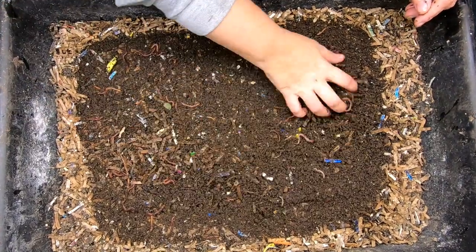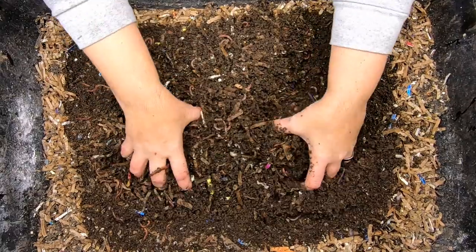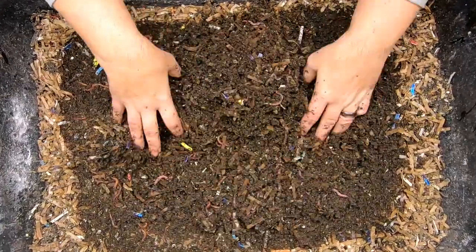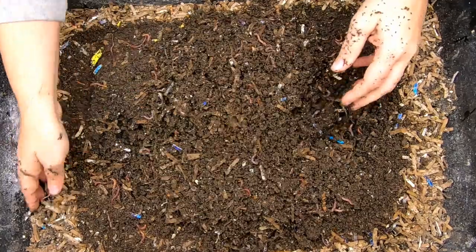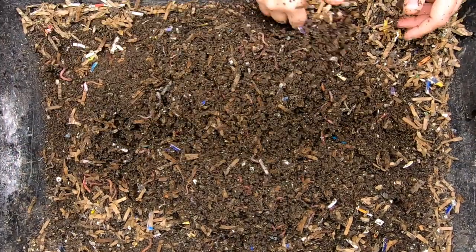You can see where that lid was — they have come up here and made everything castings, so that looks great. I think it's time to start moving towards completion with this bin.